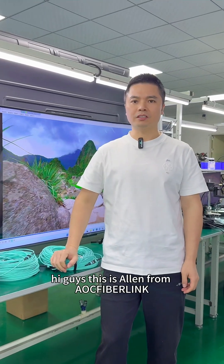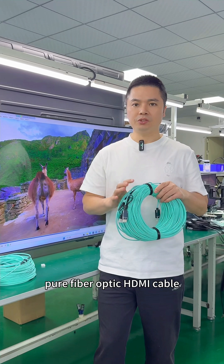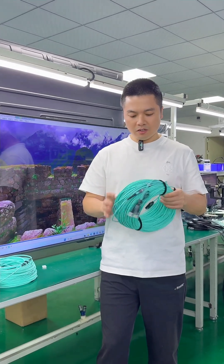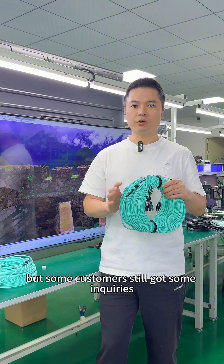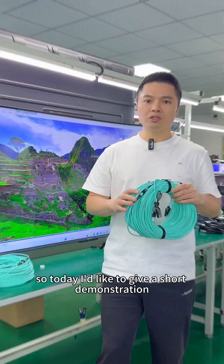Hi guys, this is Alan from ArcFiberLink. Our detachable 8K pure fiber optic HDMI cable caught a lot of attention from customers globally, but some customers still have some inquiries. So today, I'd like to give a short demonstration of this.